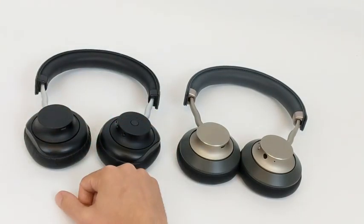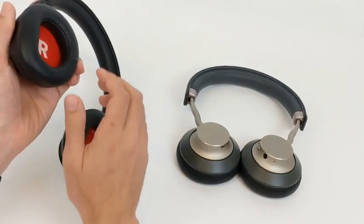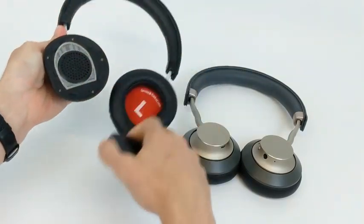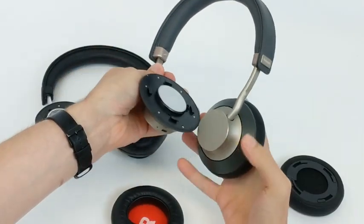We don't know their motivation for using this exterior, but for us, it was a way to leapfrog some of the development process, find a battle-tested frame that's sturdy, lightweight, and streamlined so we could put 100% of our effort into sound quality. Now let's look under the hood.